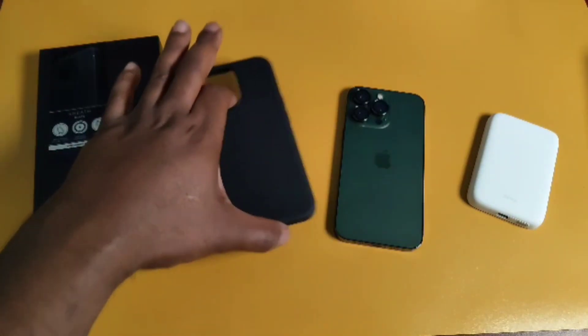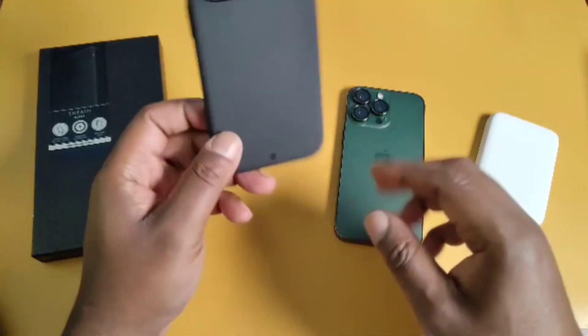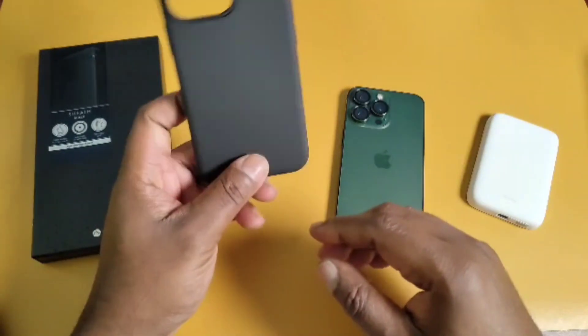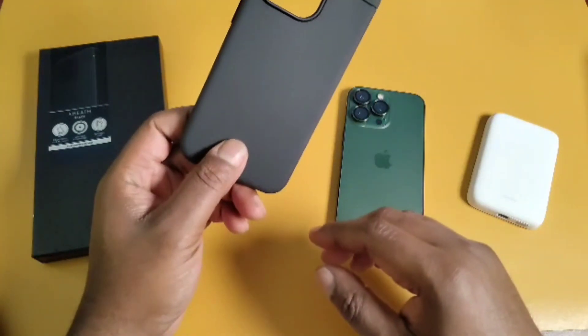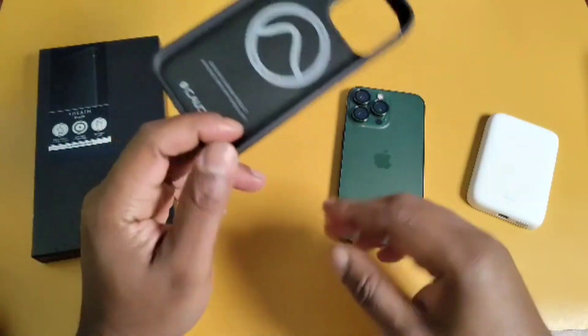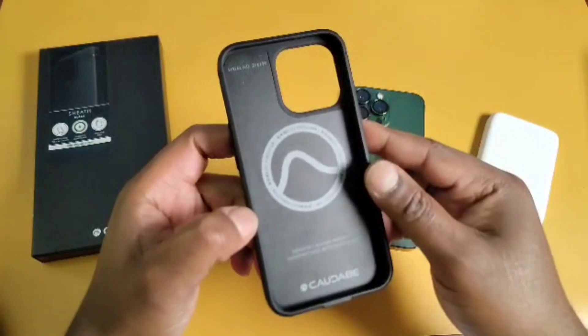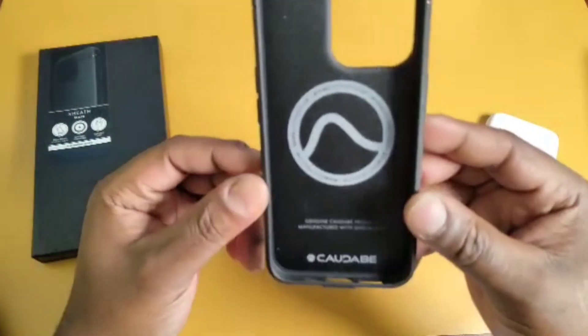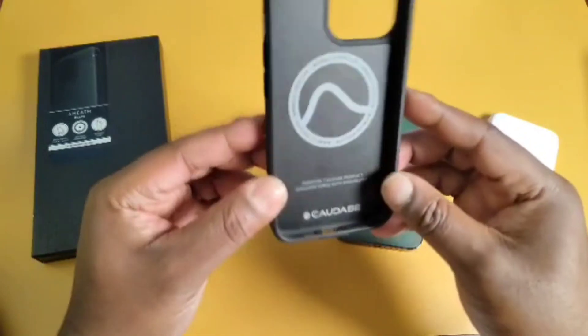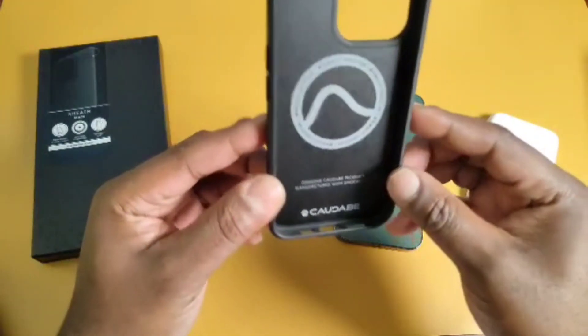The Sheath has a minimal aesthetic to it and a sleek design. And no, I don't have the 15 series because I'm tired of buying the same iPhone every year. Now back to the case — on the inside you'll see the magnetic array, so it's MagSafe compatible.